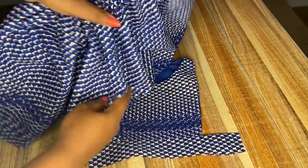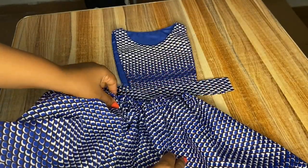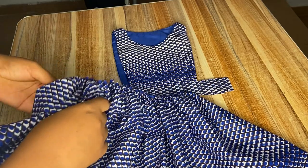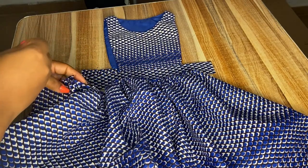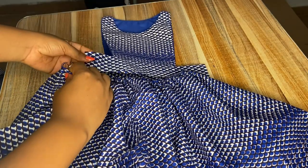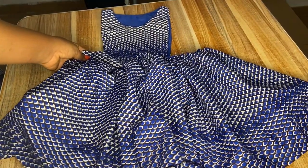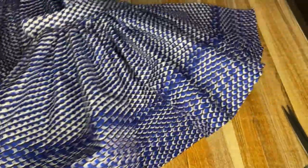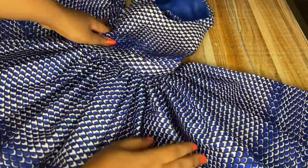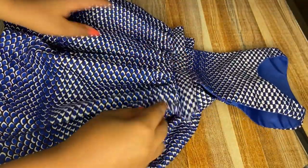Next I'll be taking the bodice with the band and attaching it with the skirt we just gathered. I'll be spreading the gathers evenly across the band, and I'll do the same for both the front parts and the back parts. I'll be sewing with a straight stitch — do not use gather stitch or less tension, you have to sew with your normal sewing stitch. You can see the effect now. I've attached both the front and the back — you can see how beautiful it is. The more yardage you use, the more full the dress effect.